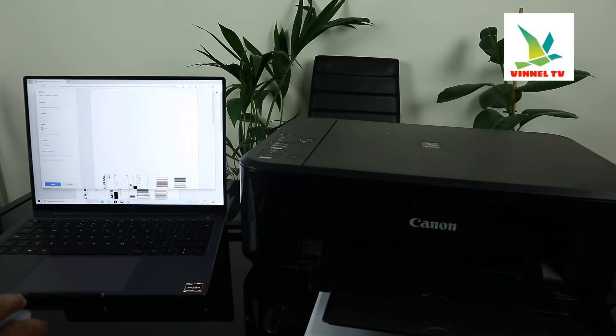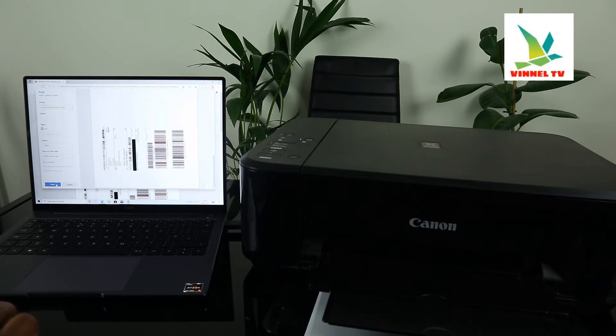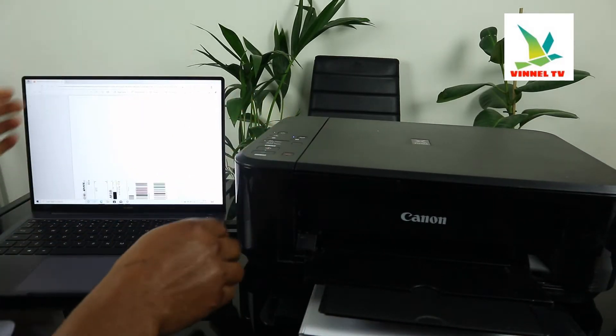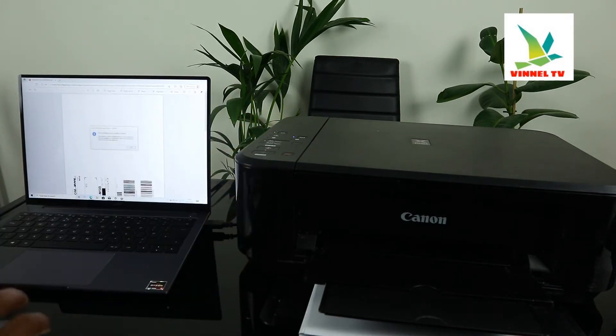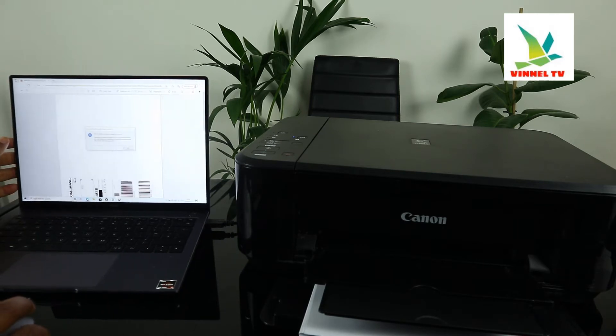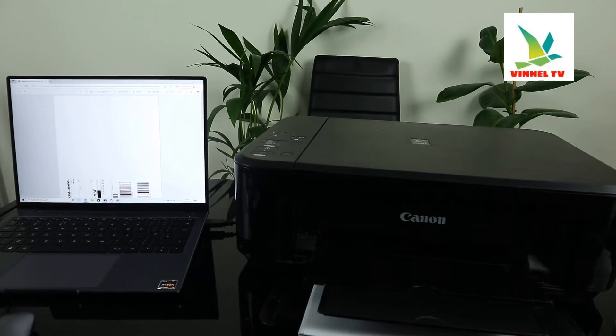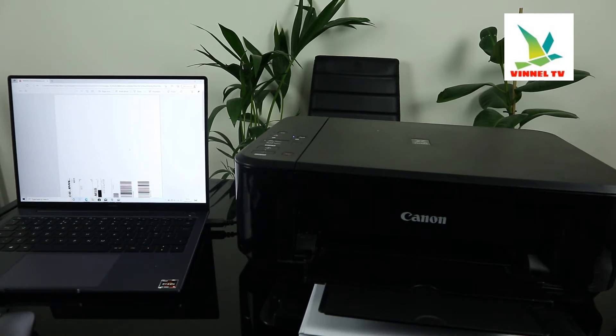Once you click Print, you need to select the printer you want. Select the MG3000 series printer. Then click Print, and this document will start printing. The ink cartridges have been installed — click OK or Replace, then click OK.